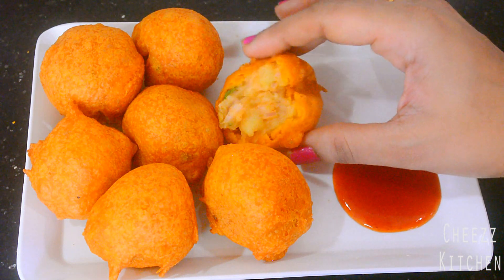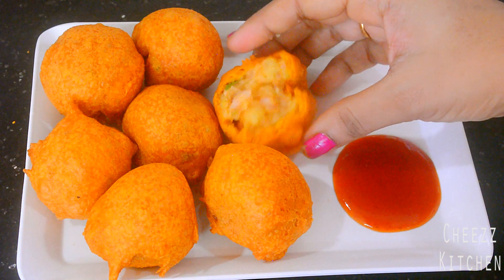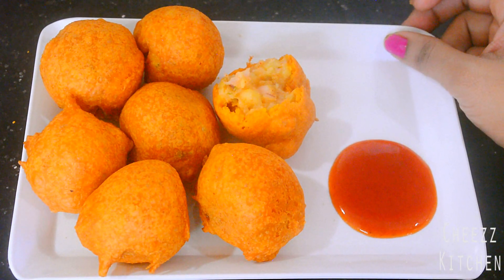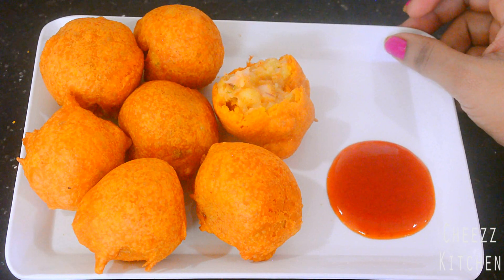This is so yummy, I love it! I'm gonna have this with some tea today — it's evening, perfect time. So yeah guys, definitely try it out and I'll see you in the next video. Take care everyone, bye!